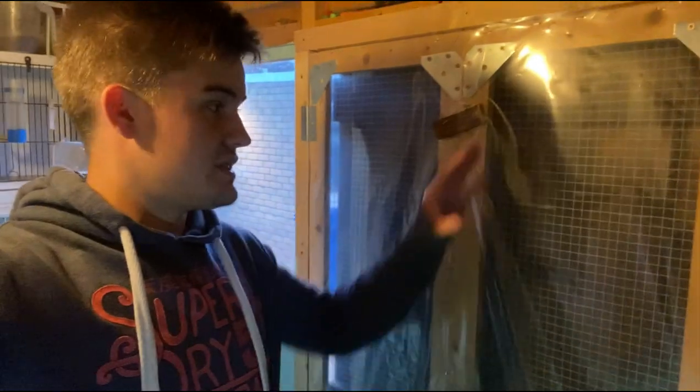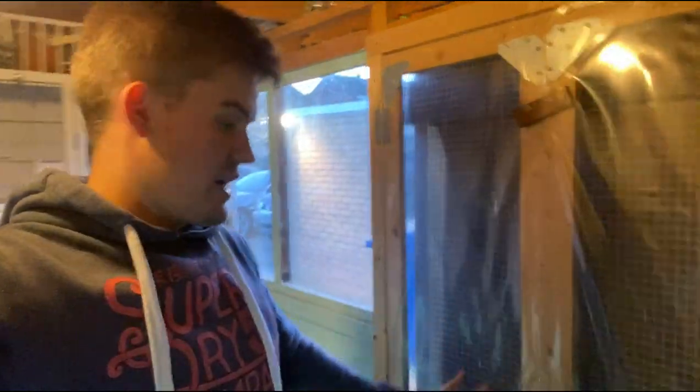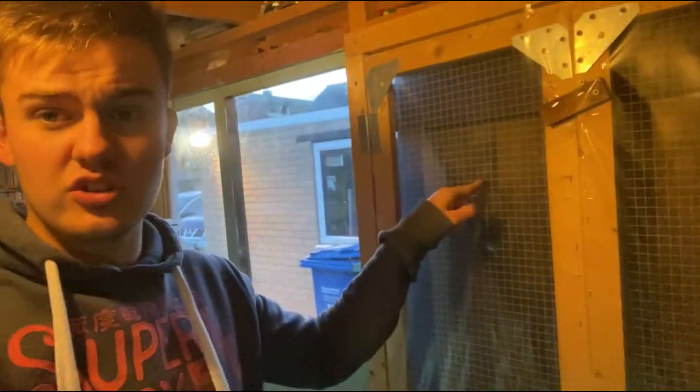As you can see here, we just have the plastic on the doors — that's just for draft proofing so when I have this main door open we don't get any big draft coming through, and it doesn't affect any of the birds here or the birds down below.